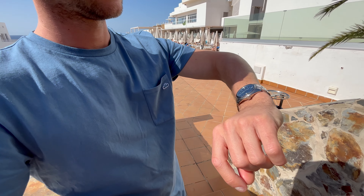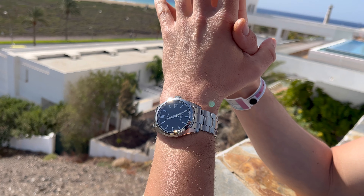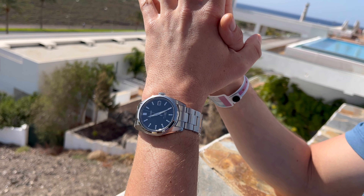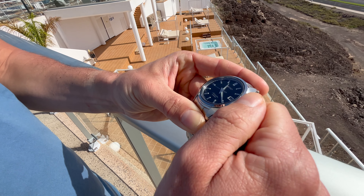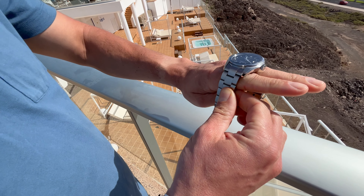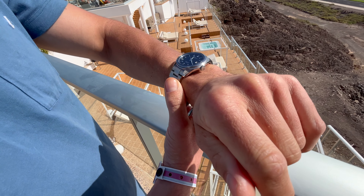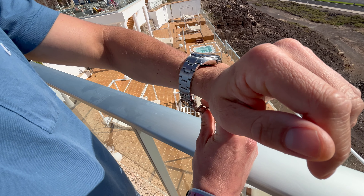I brought it with me on my holiday in Spain. I decided to bring this watch because on a holiday I can't bring a whole lot of watches, but this watch pretty much does everything that I need. It looks quite dressy on this metal bracelet, but it is also very sturdy.